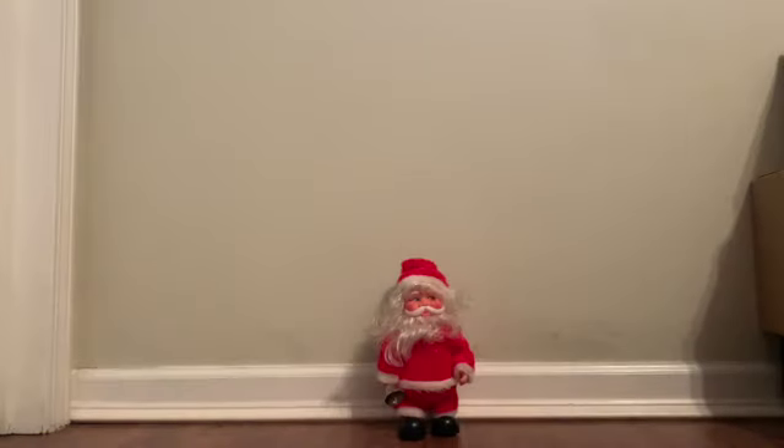Hey guys, this is Cam Ryder on Overseas Toys. Today I am reviewing this 80s bell ringing Santa.